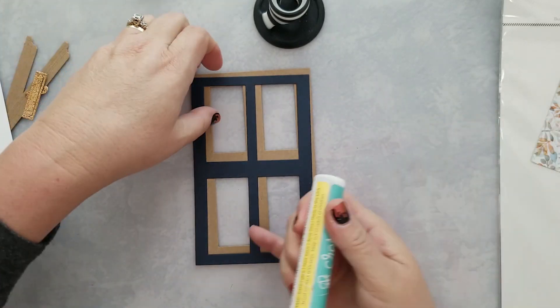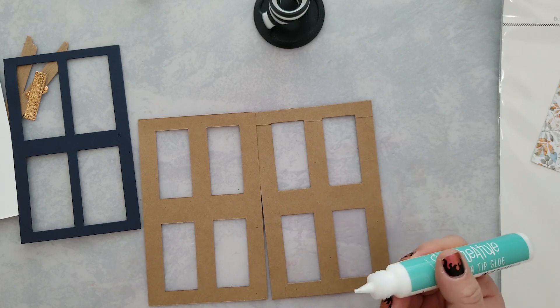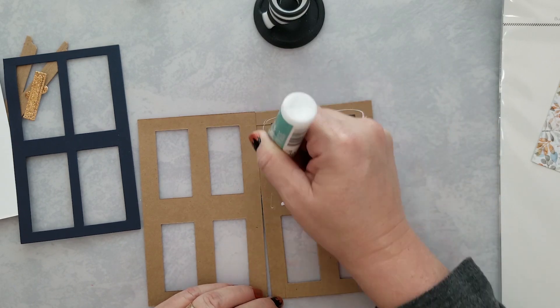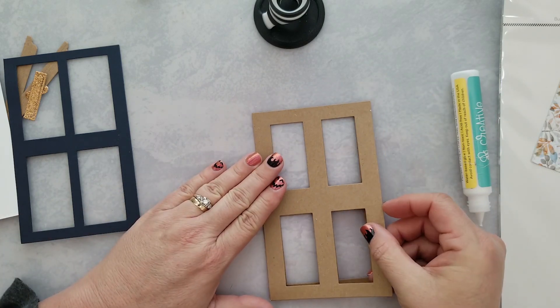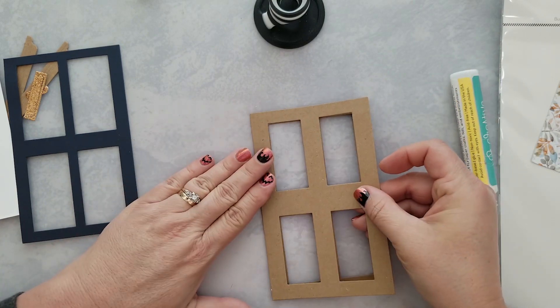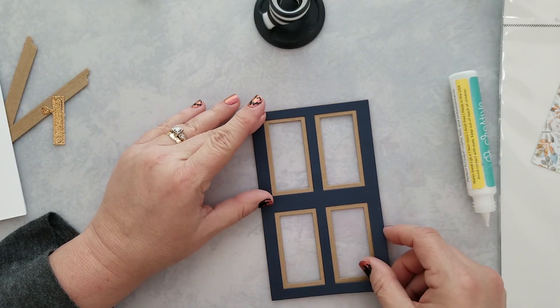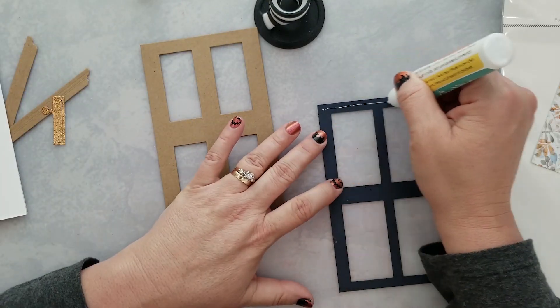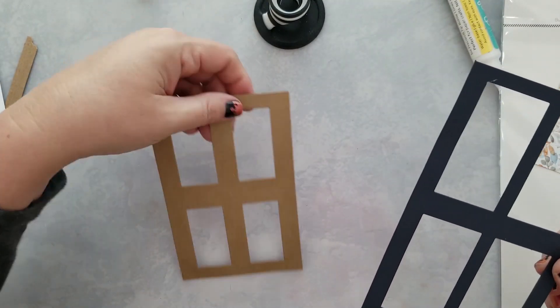I'm using craft cardstock — it's actually envelopes. I have a bunch of craft envelopes left over from a party I did a few years ago, and I really need to find a way to use those up. So I decided I would run them through my die cut machine with a few dies from this die set. The back layer of the door I ran through twice with the craft cardstock, using my Honeybee glue to stack those together.